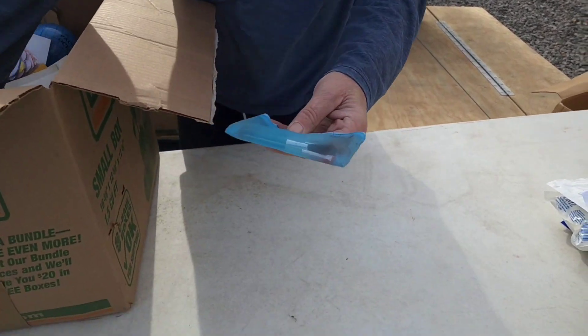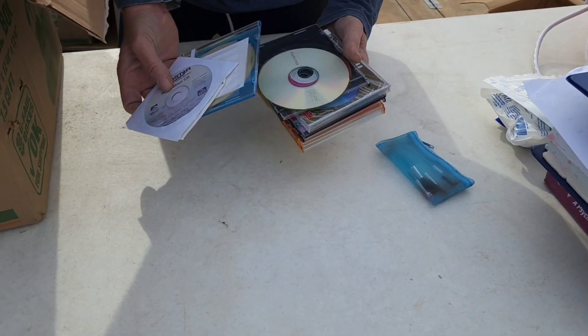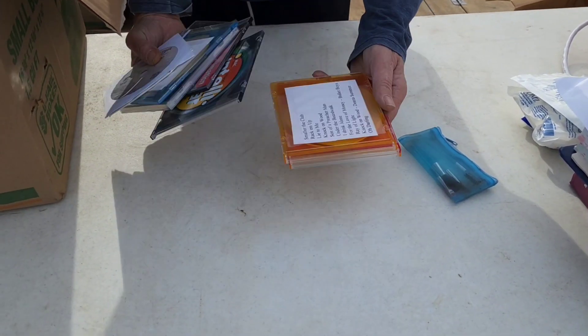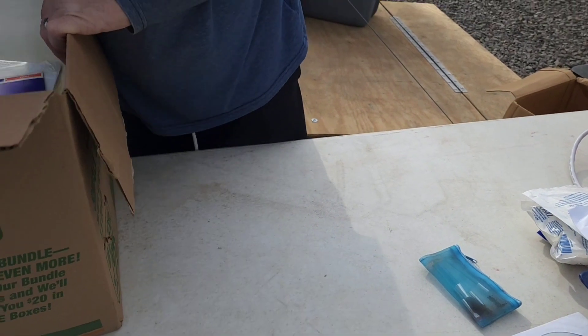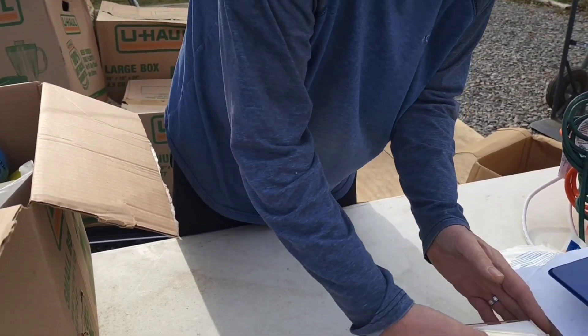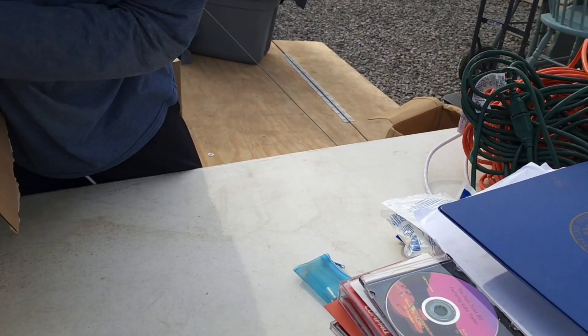Let's see what else you can find in here, Beck. Manicure set. Oh, Webstar Insulation. We've got a bunch of CDs here. Looks like some burnt CDs. Haven't found a computer yet. We want treasures, right? Traveled a long way to get these treasures. Burnable CDs.